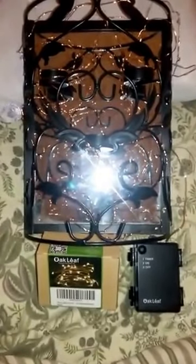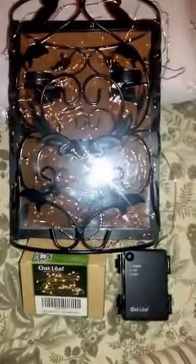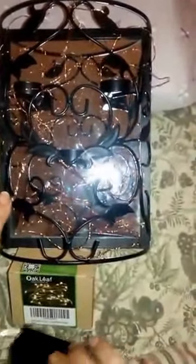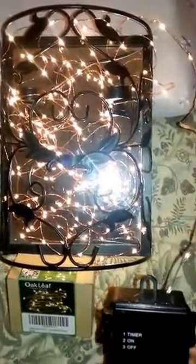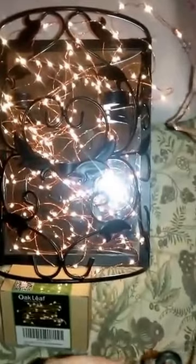It does require two batteries, which were not included, but it's still very worth it. Here's the little box, and here's the wiring — it's very pretty. If you press it once, it's on a timer, as you can see. Press it again and it stays on. Look how pretty that is.